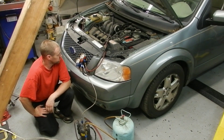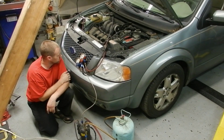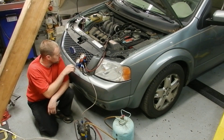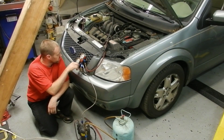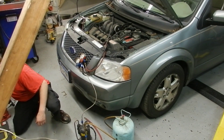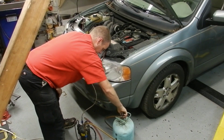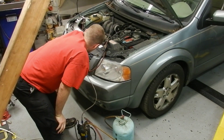It pumps really fast — 40, 30, 20 — it's getting quieter — 10 — and we're at zero. We're actually pulling a vacuum, which is impressive. Close the valves, unplug the pump, and we have just evacuated the system on this car.